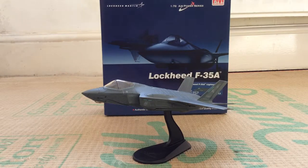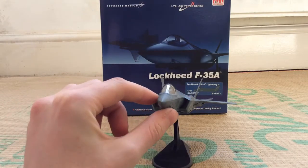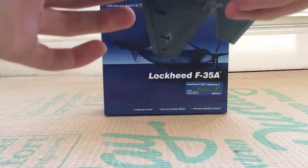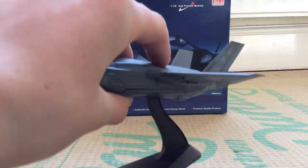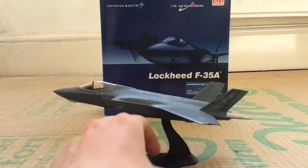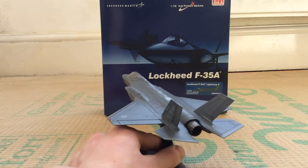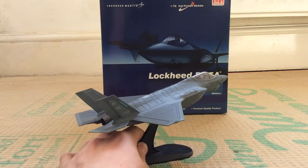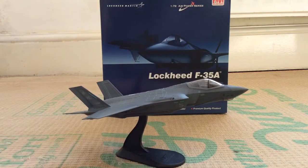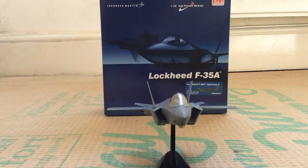This is a Hobbymaster 1/72nd scale diecast model. It's a very nicely detailed aircraft and shows off the F-35 very well. It comes with a stand, and the great thing with Hobbymaster is that you can display it with wheels up or wheels down, giving you a good idea of the aircraft both in flight and on the ground. I decided to keep mine in flight — I like to do that with most of my diecast models. I now have three Hobbymaster models, and the next two will be up soon.